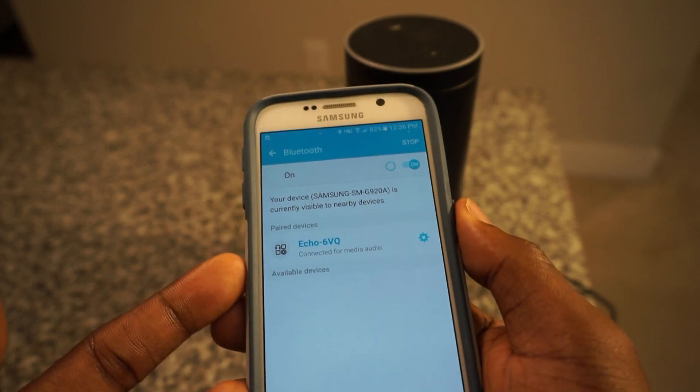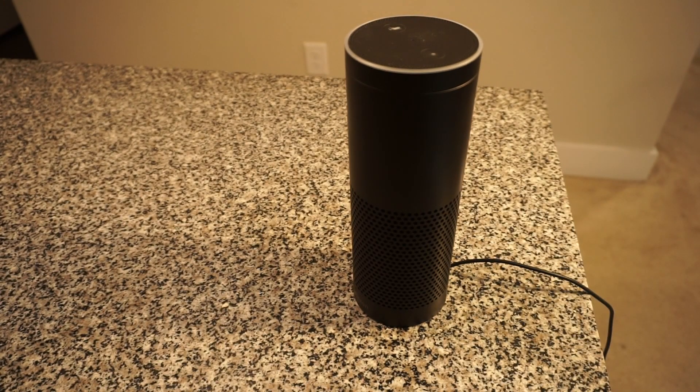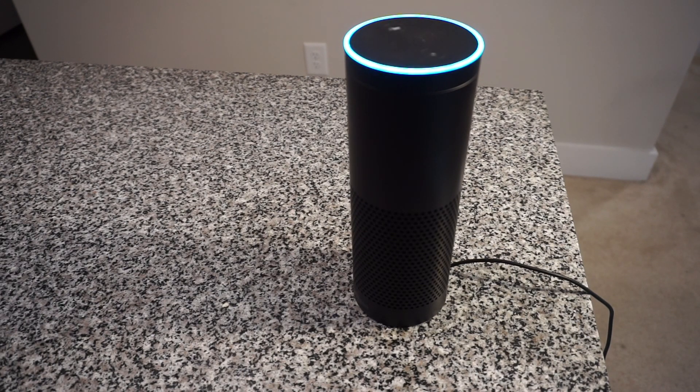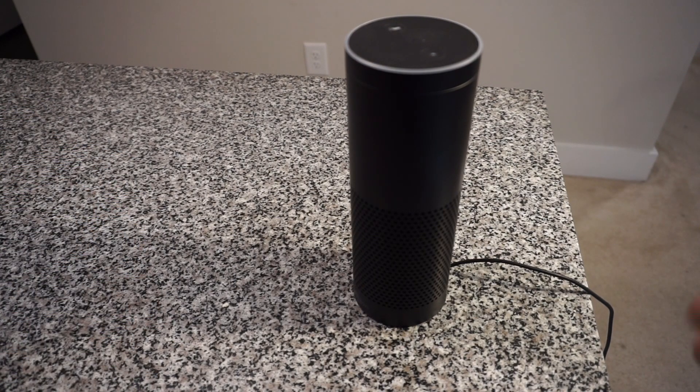Once you've connected to your Amazon Echo, you're essentially done. From there you can simply say: 'OK Google, how tall is Barack Obama?' — He's six feet one inch tall. And then: 'Alexa, how tall is Barack Obama?' — Barack Obama's height is six feet and one inch, 185 centimeters.